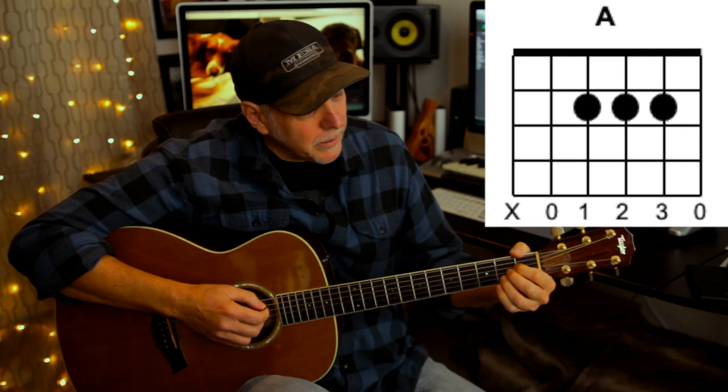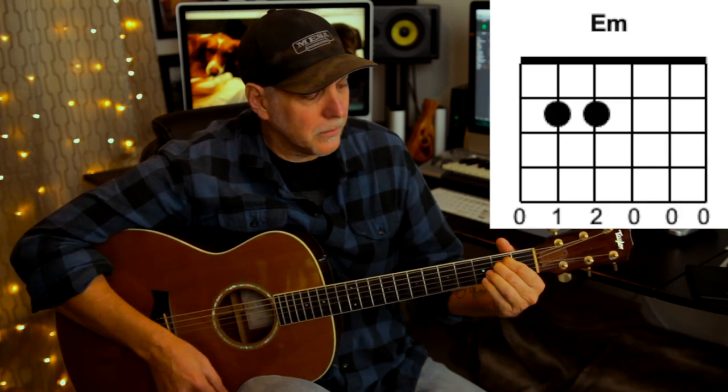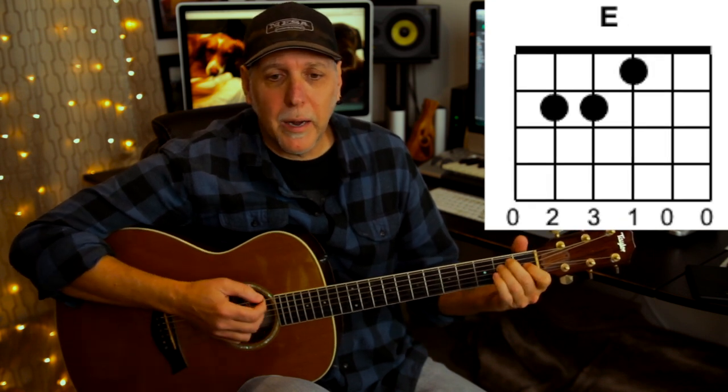Let's first go over all the chords you're going to need to play the song. You'll need D major, A major, G major, a B minor chord, E minor, E major, and F sharp minor. That's all the chords.